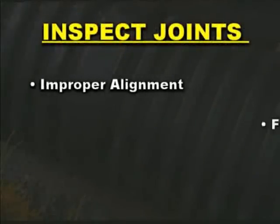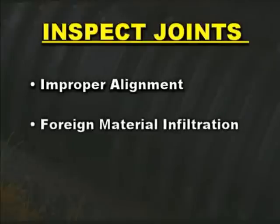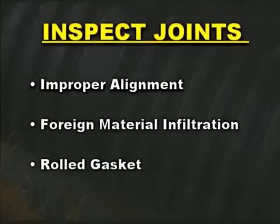Always inspect joints during and following pipe assembly for possible improper alignment, foreign material infiltration, or rolled gaskets. Failure to correct any of these conditions will compromise joint integrity.